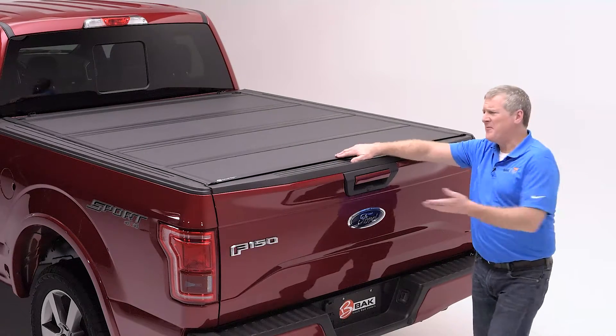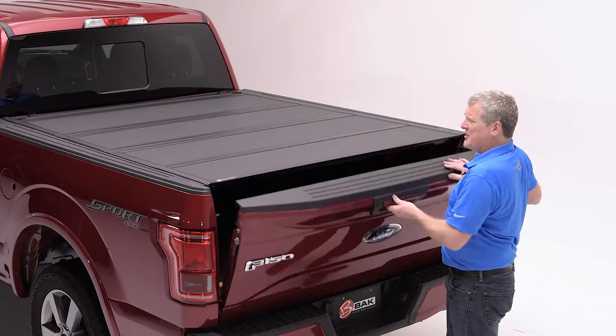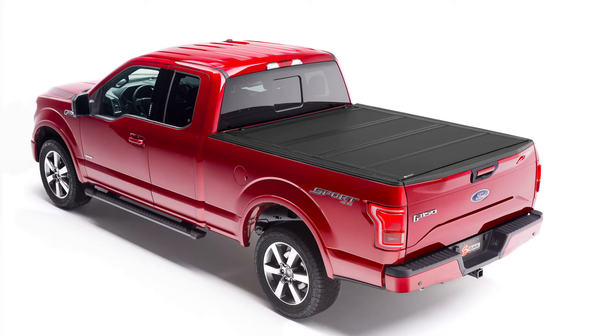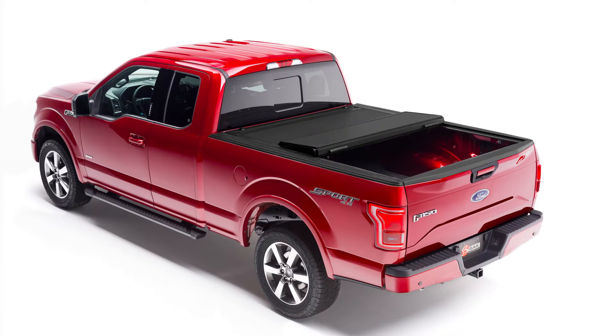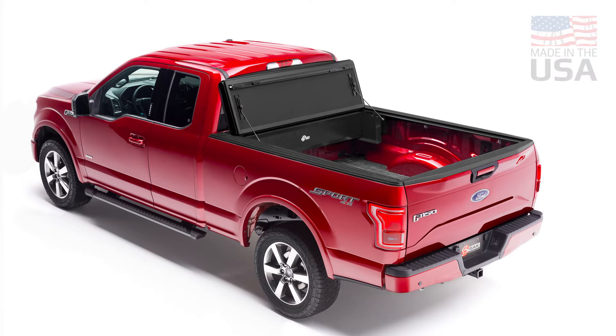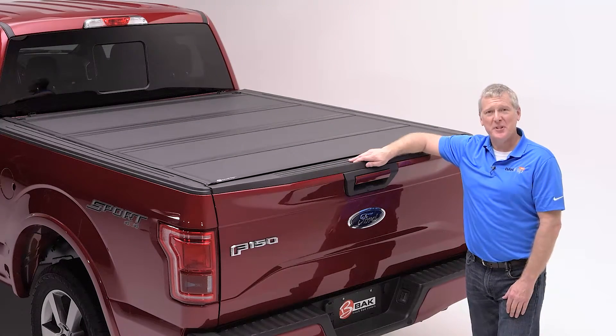With the new premium features of the universal function of the tailgate and the robust construction and matte finish of the panels, we are confident the MX-4 is a great choice. The MX-4 is proudly made in America with a manufacturer's 3-year warranty. For more information, please visit BAKIndustries.com.